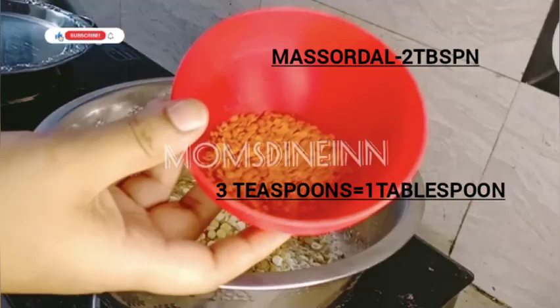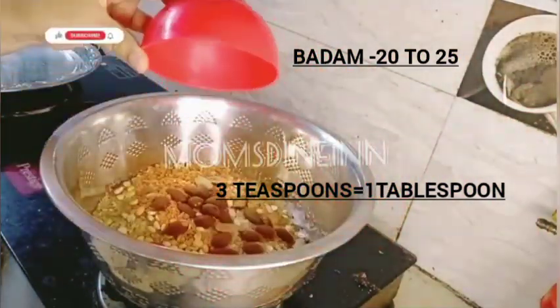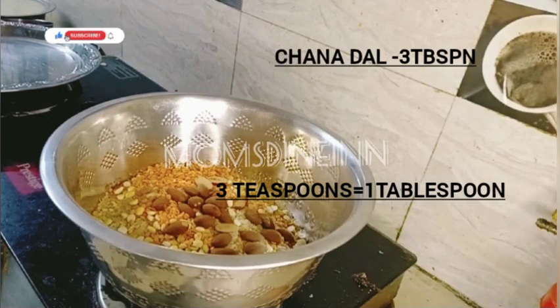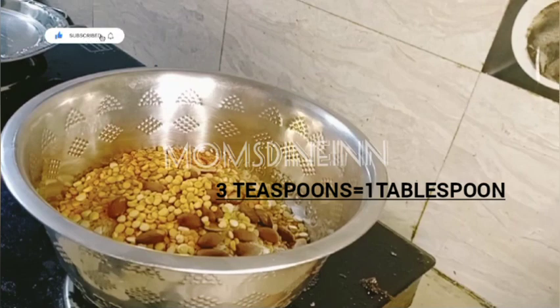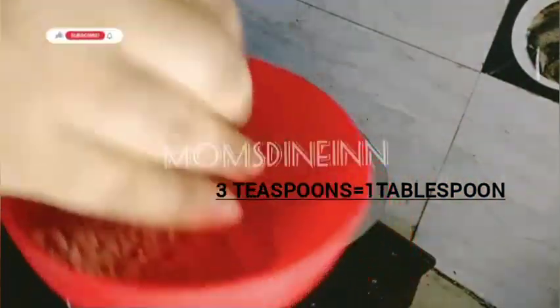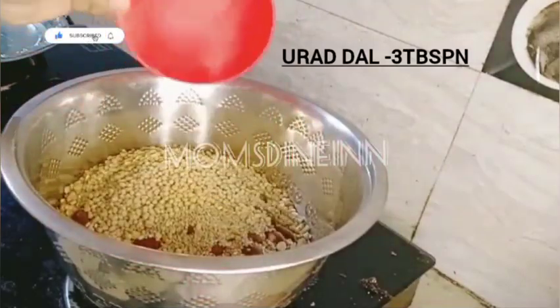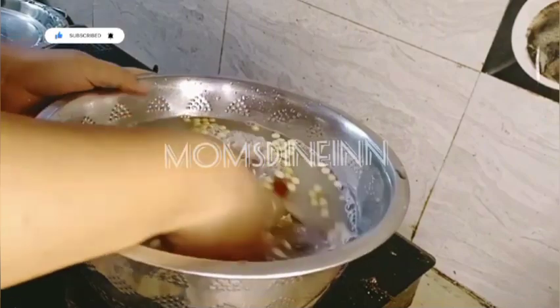Next we have red lentils. Add 2 to 3 tablespoons of red lentils, then add red sauce. We have to wash it in a neat way.